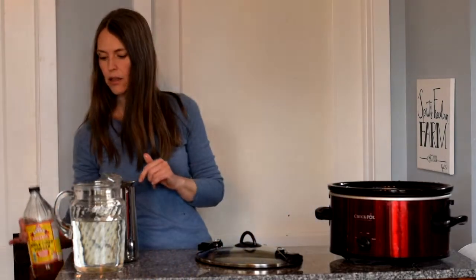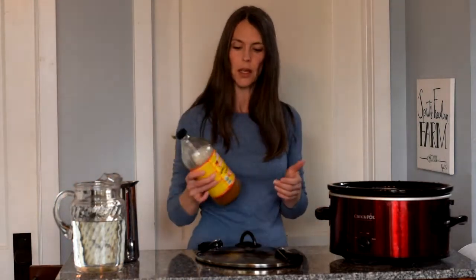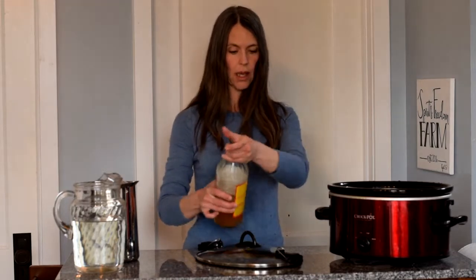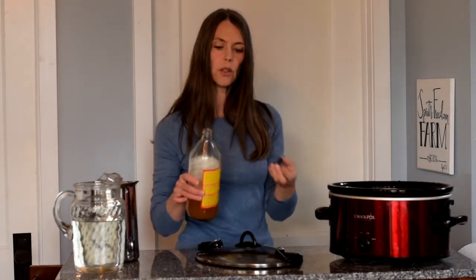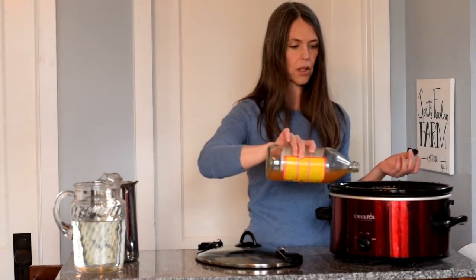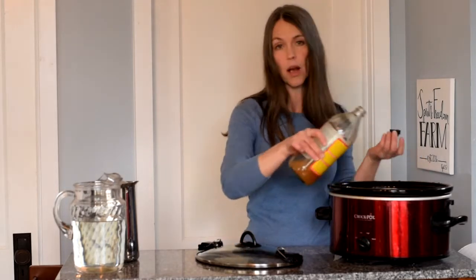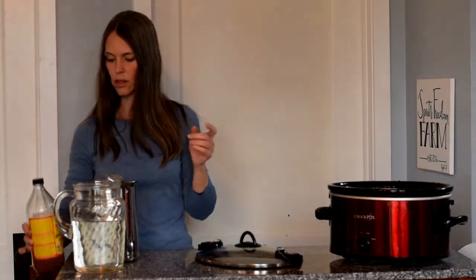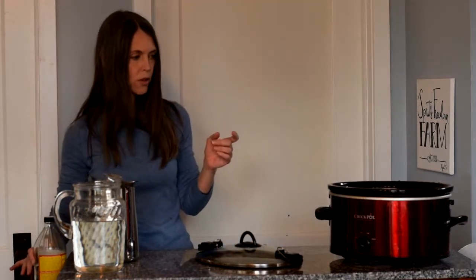Bones, water — and another thing that's nice to put in there is a little bit of apple cider vinegar. This is an organic apple cider vinegar. What it will do is help break down the nutrients in the bones — it will help leach out some of those nutrients. I don't do a measurement, I just splash some vinegar in. It doesn't really matter how much; it's just to help draw the nutrients out of the bones.